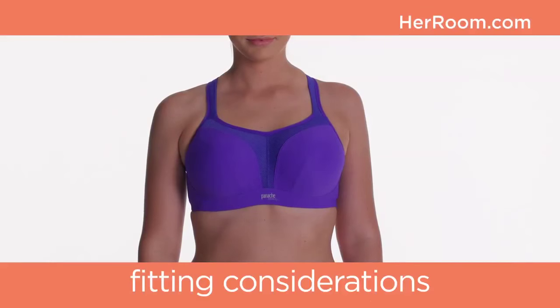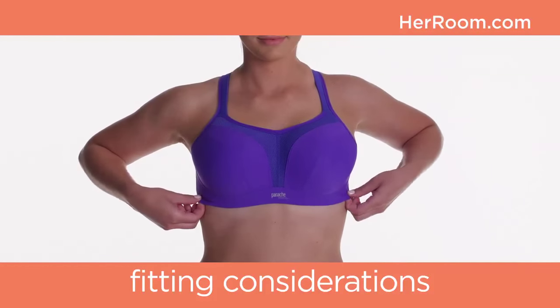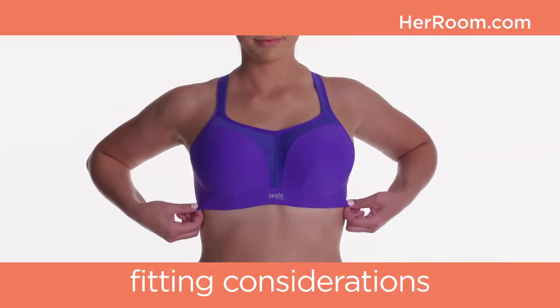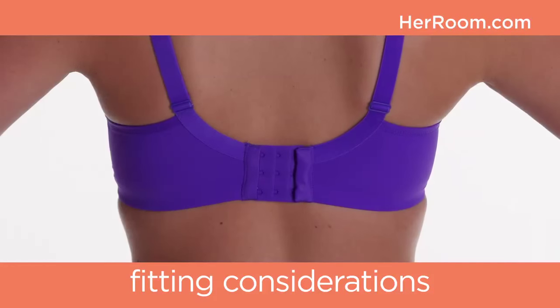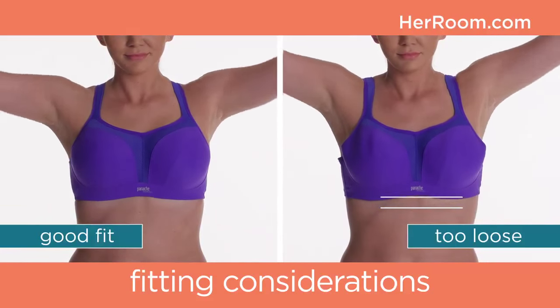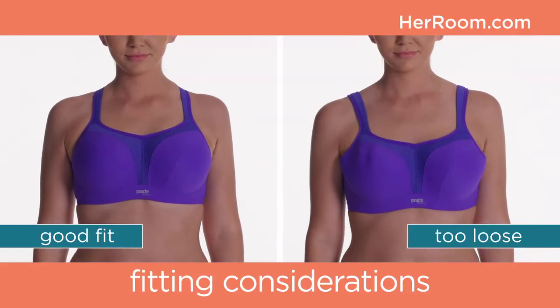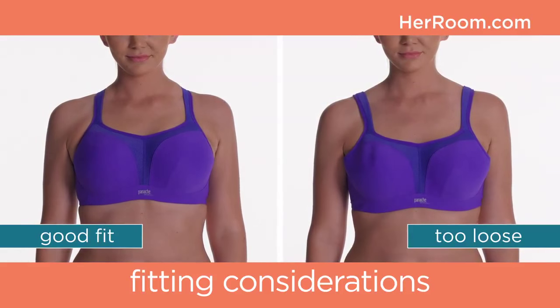There are a few things you should consider when trying on a sports bra. It should fit slightly tighter than a regular bra, but not so tight that you can't comfortably take a deep breath with the bra fastened on the loosest hook. Make sure you have the right size — raise your hands over your head. If the elastic band moves up your rib cage, you need a smaller band, or the straps may need to be adjusted.